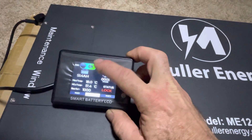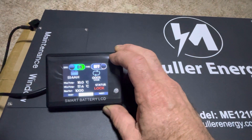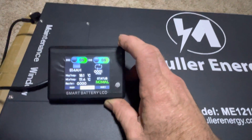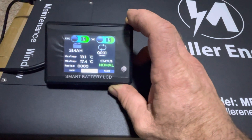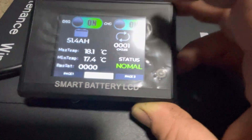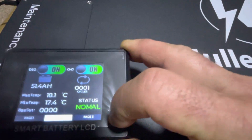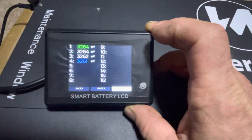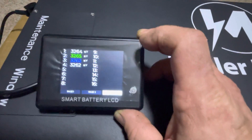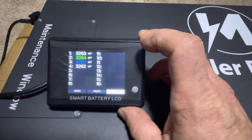Page two gives you the option to turn the BMS on and off — on for charging, off for discharging, or vice versa — just by simply tapping the screen. It also shows you the minimum and maximum temperatures and a BMS setting of some kind. I'll figure that one out eventually.